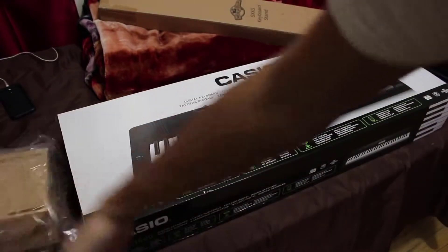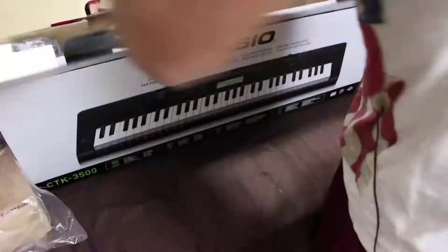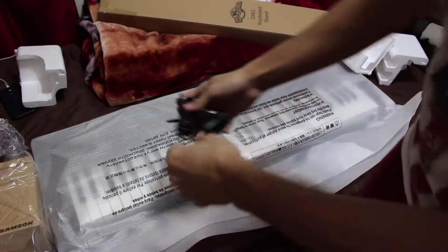It comes with these headphones — these are probably gonna be trash but we'll see. Let's get this bad boy open. You need this — this is your power supply.